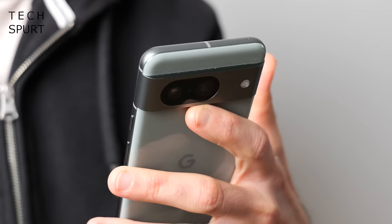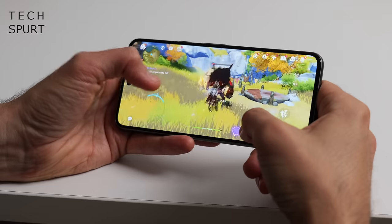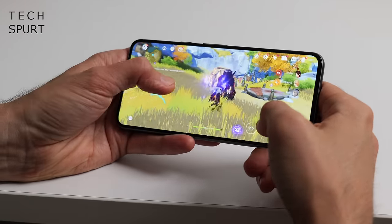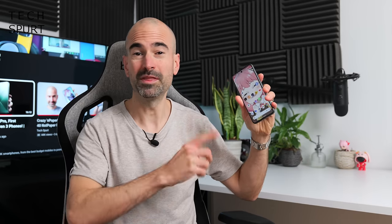Now at 699 quid, the Pixel 8 is cheaper than most other flagships — but is the camera as good as always? Does that Tensor G3 get a wee bit burny? How is the battery life, etc.? Well, here's my one-month Pixel 8 review. And for more on the latest and greatest tech, please do poke subscribe and ding that notifications bell.